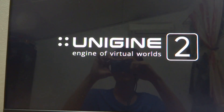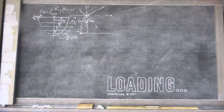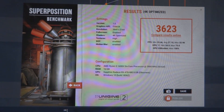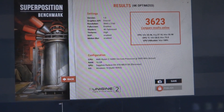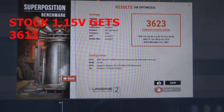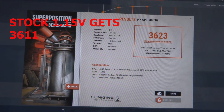Please do not do the undervolt the way I just did. The benchmark has completed and it passed at 1080mV. The score is 3623, which is higher than the 3611 I got without undervolting — though this is within 5% variation, so there shouldn't be much difference in gaming.